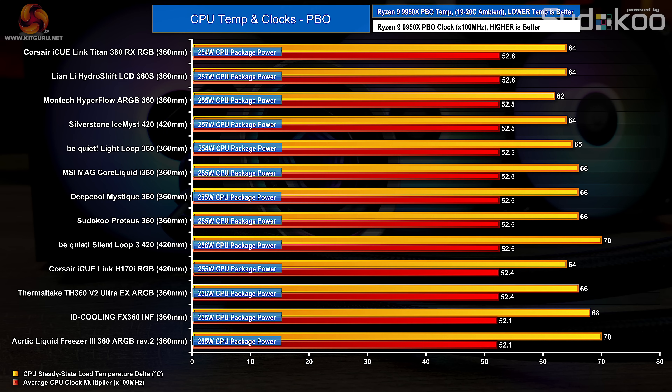In the PBO test, the key metric is clock multiplier, as the CPU automatically adjusts clock speed based on a target temperature. The best coolers in this test hit a clock multiplier of around 52.6×, but the ID Cooling FX360 only manages an average of 52.1×, meaning the CPU runs approximately 50 MHz slower compared to the best. It's not a huge performance loss, but it is one of the lowest scores recorded on this system so far and is a little disappointing.